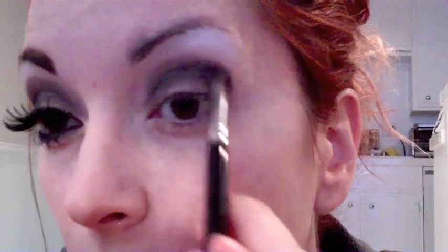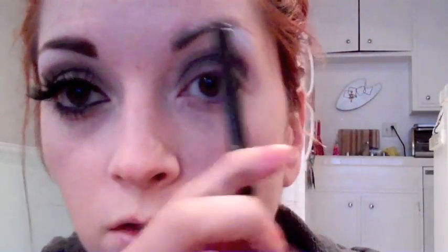Now don't blend it in too much because hers was kind of a solid line. I'm doing it a little bit differently, but just make sure it's not super smooth. Also make sure you keep it in a round shape and you don't make it go out — don't make it wing.